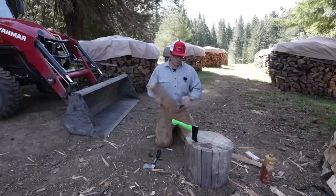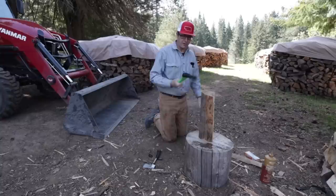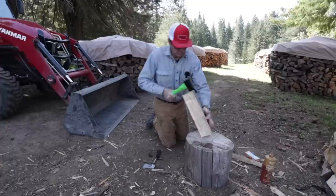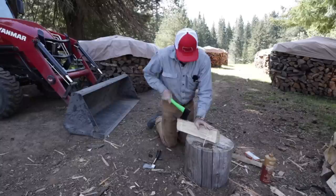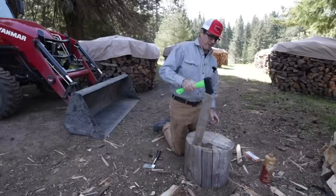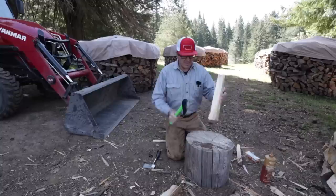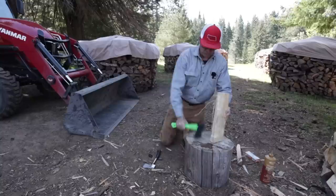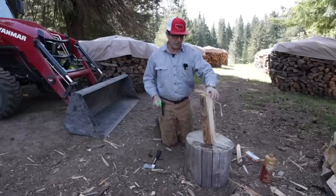Let's see how it feels when it's splitting. We've got some grand fir here - pretty small stuff, but it's dry, so it's going to be a little stringy. The handle is atrocious. That's the first thing I noticed. It's unhandy. It feels really bad, awkward. I don't have any confidence and I feel like I don't have much control on it. It's really horrible.